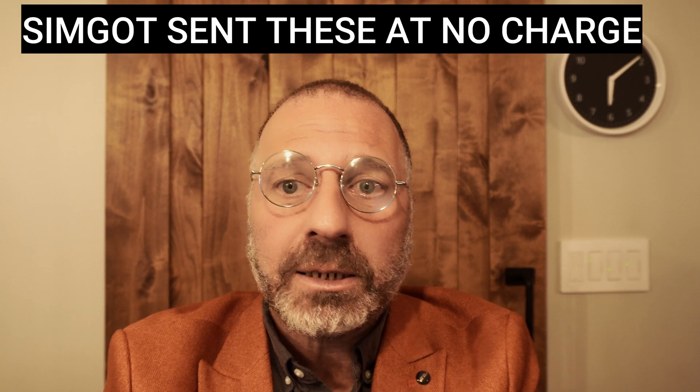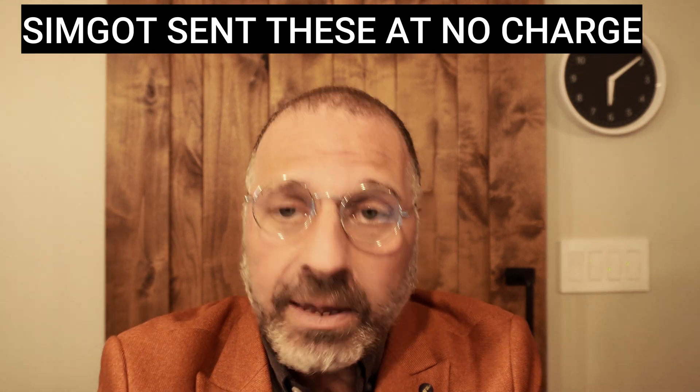For full transparency, let me make it clear that Simgot sent me the EM-6Ls, and they wanted my honest review. Truth is, no one really wants an honest review. There are companies that ask for an honest review, and they'll tell you they want an honest review, but it's really like your partner fishing for that compliment.